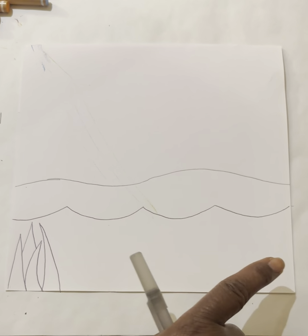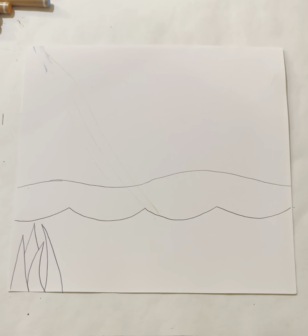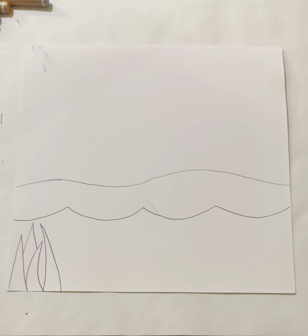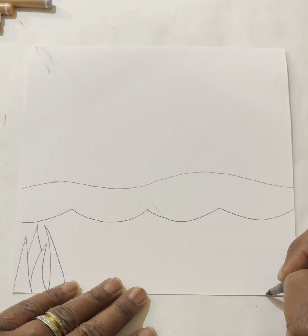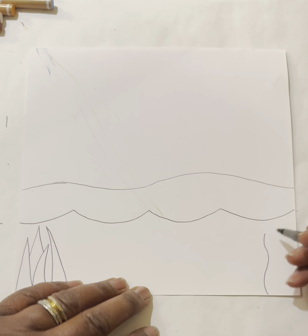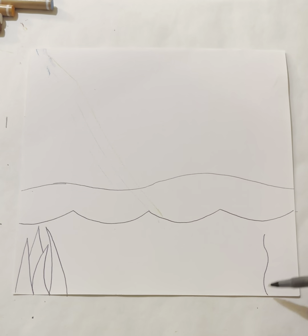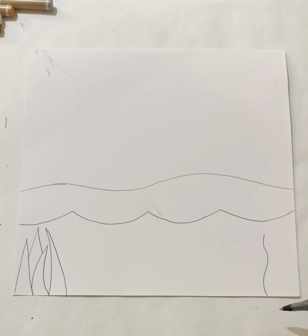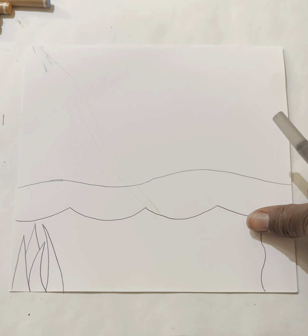Now I'm going to come over to the right side of my paper. Instead of drawing seaweed that looks like upside-down V's, I'm going to draw some sea kelp. To draw sea kelp, I'm going to draw a wiggly line that goes up from the bottom of my paper almost to the top of the curved wave line — leave a small space, about the width of your thumb on its side.